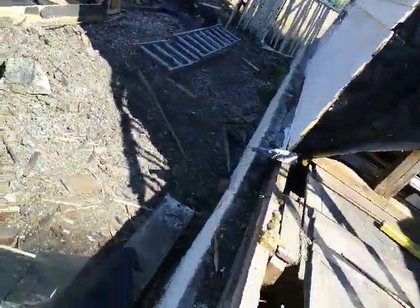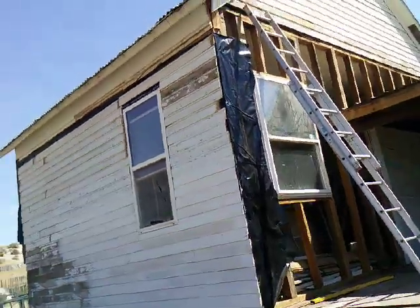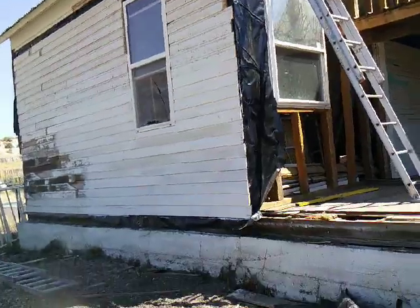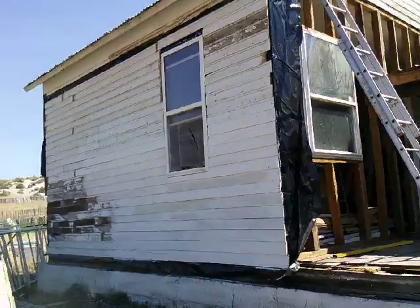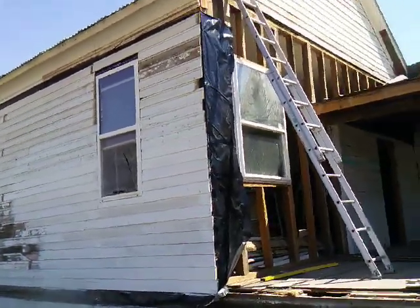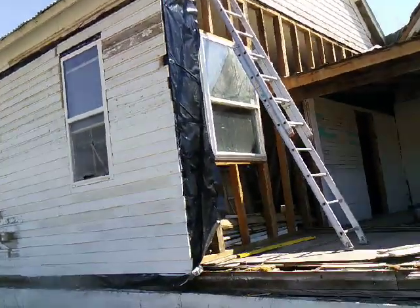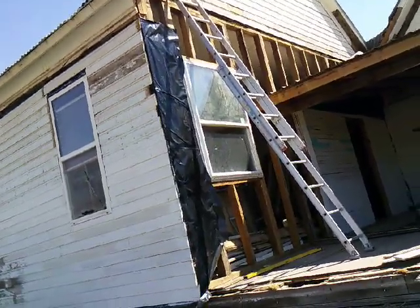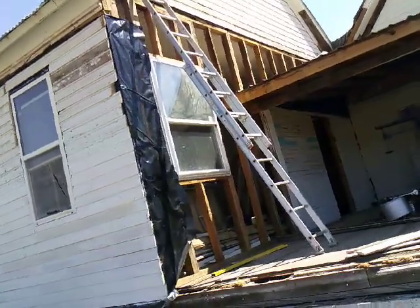Got the siding up on that side and started painting it this morning. Then a guy came by to drop off a clawfoot bathtub I got from him, so I ran out of siding on this section here. The guy that brought the bathtub thinks he might know where some more siding is that matches. But more than likely he's pretty slow, so I'll probably just plywood that up for the winter.